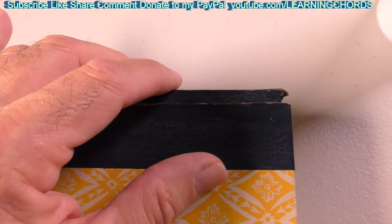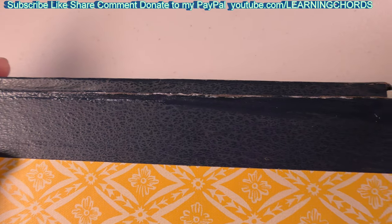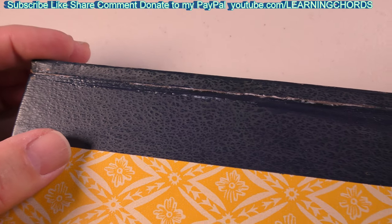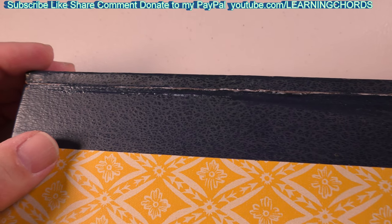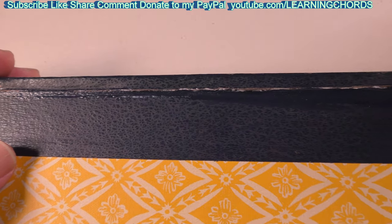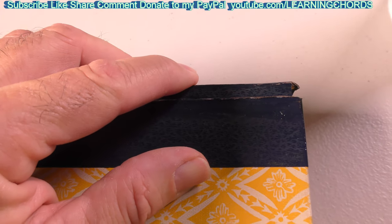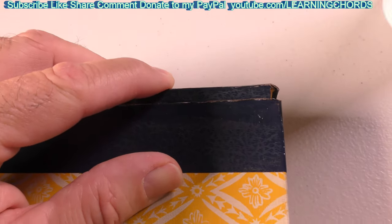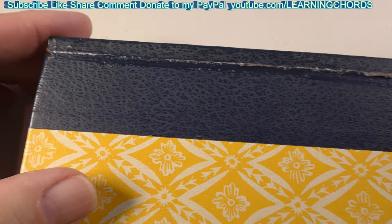So this has been on for about eight minutes now. At the beginning of the video, five minutes in, the paper did not want to pull apart — but I put a lot of glue on here. It appears that after about five minutes, it starts to bite down.